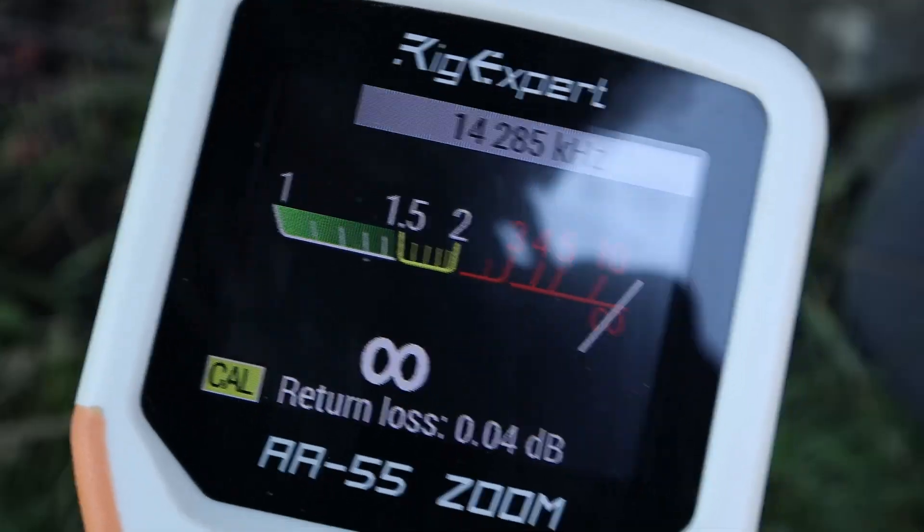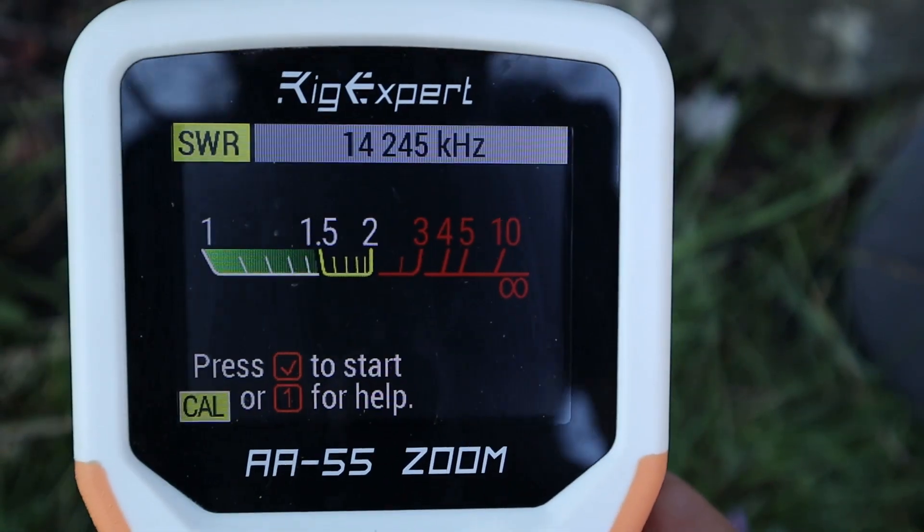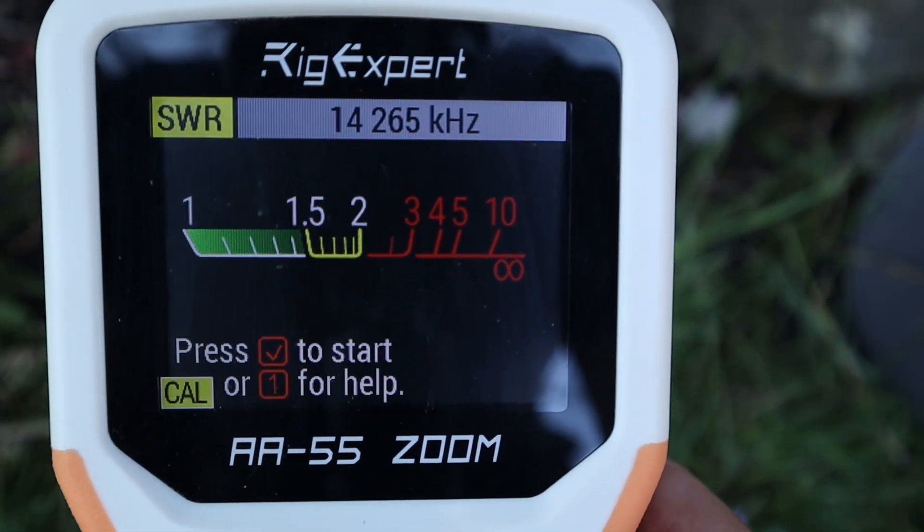When you set up your Rig Expert there are a couple of steps you need to take. First, you need to be in the SWR meter mode — that's the only mode this feature works in. Next, dial in the frequency you want to analyze. In my case I'm going to use 14.285, which is where I want the sweet spot to be.